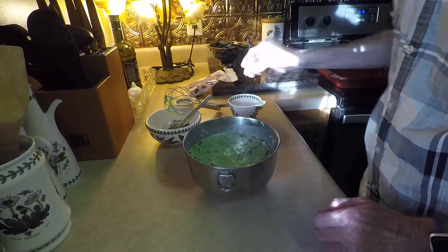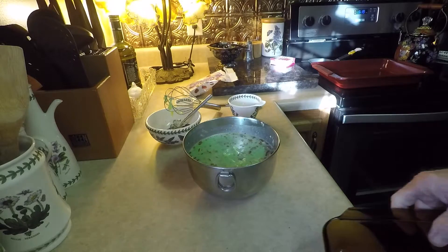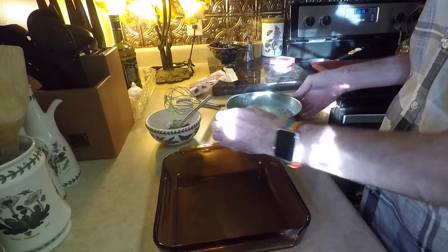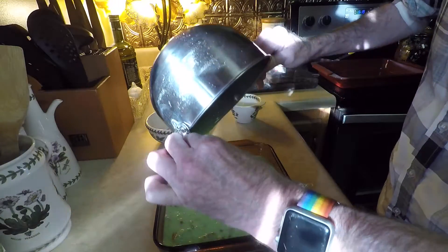Then this is going to go into a little pan — there it is — a little square baking dish basically. Put all of this into here, like that.